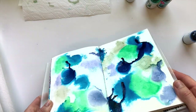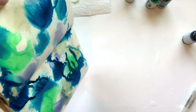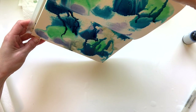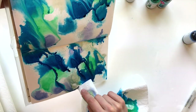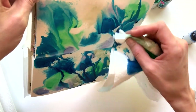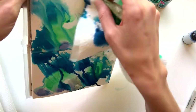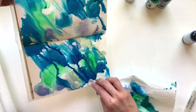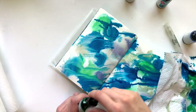Now that I'm starting to get good coverage, you'll see me pick up the journal and start moving those colors around. In the end, I decide I kind of want all the drips and lines to flow to the upper right-hand corner. The idea is I want it to look like wind blown up there. So I use my paper towel to dab up a little bit of the extra and then continue making that sweeping motion across the page.